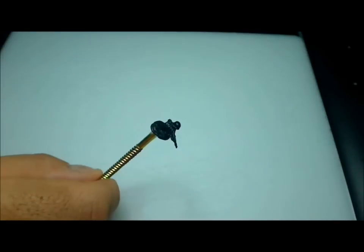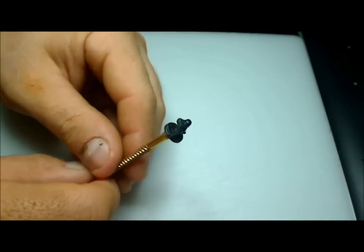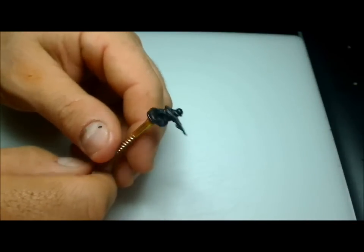Hey guys, welcome to Hammerpaints. In this video it's going to be something a little bit special — we're going to paint the mighty Fallschirmjäger.